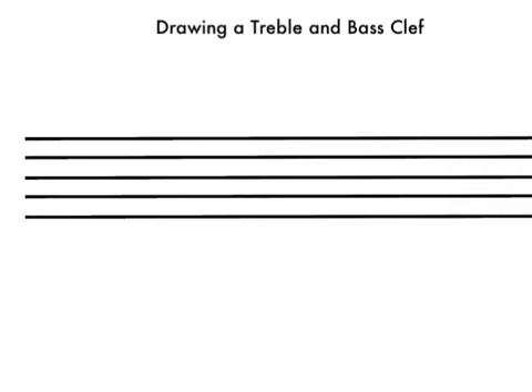All right, so we're going to draw a treble clef first. We're going to start on this line here, do a little circle, and come down like that.